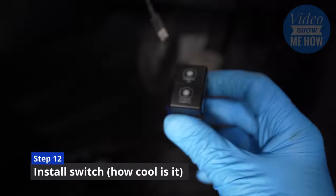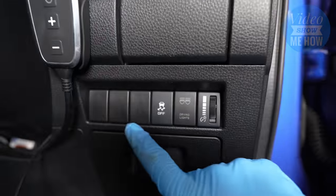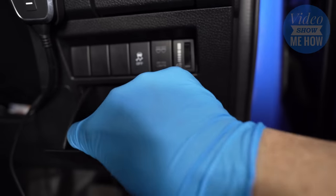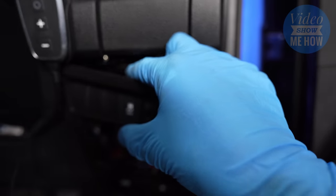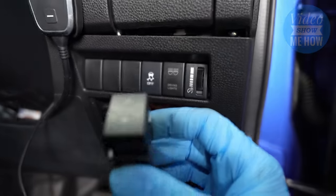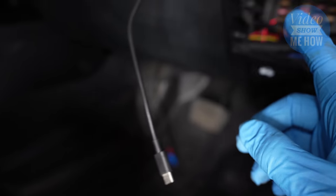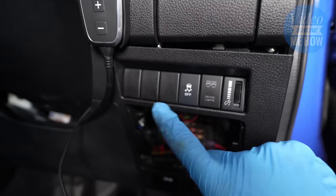The final step is to install our switch before we can give this a test. This lives up in the switch panel just here, same position as we put our Supernova lights. Just pop that off by lifting up and lifting these out, give it a firm pull forward, clip out the little clips to get the spare out, and then this one just clips into its position. Once ready, route your loom up underneath the steering column, make sure it's all zip tied and secured, and plug in to the switch.